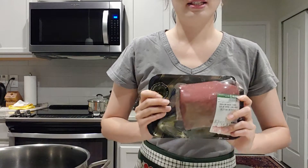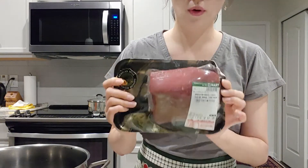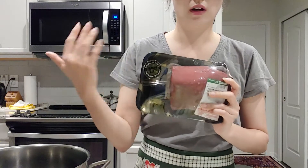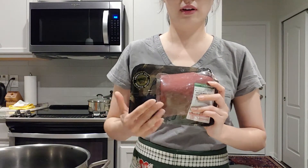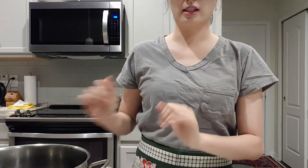Before I start cooking I'm going to wash this with boiled water to remove some bad stuff first. And then I'm going to braise it with the rest of the sauces. So let's go over the sauce.